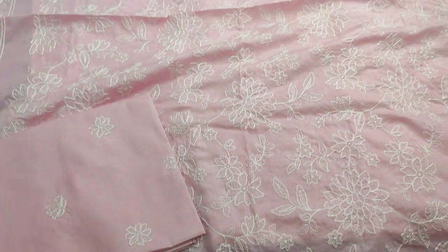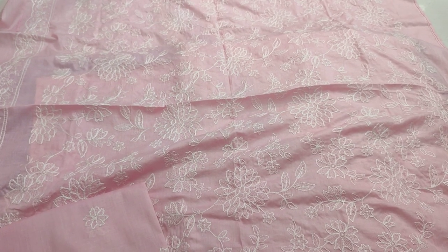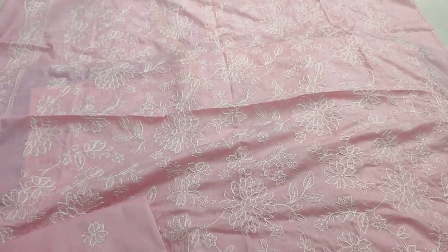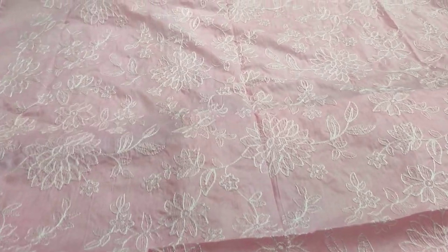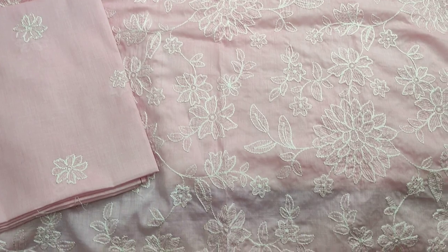Assalamu alaikum everyone, I am Burkhadir here. The Motivation of the Thakafat Collection. In the Summer Lawn's new design lounge — threadwork, this is the embroidered front.